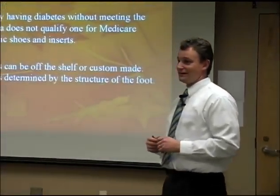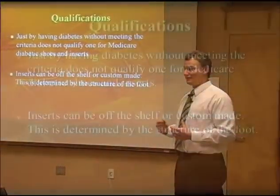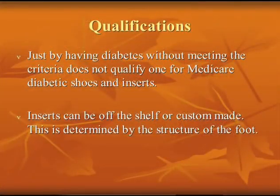Just having diabetes does not qualify you for the shoes. The Medicare program is designed to protect feet that are at risk. To me, all diabetic feet are at risk — even if you have good circulation and good sensation, your foot is still at risk somewhere down the line. So I think they should cover it, but obviously they don't.